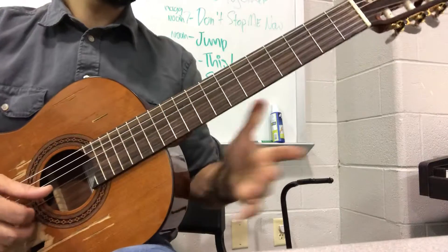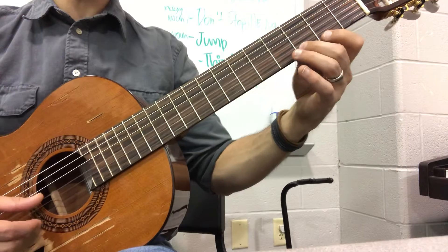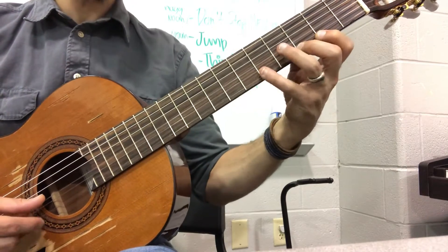Okay, so we've already gone over that first measure — the D, D, E, F, G, F, G, E, F, E, F, da, da, da, da.